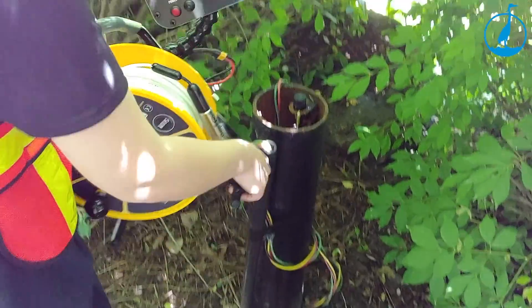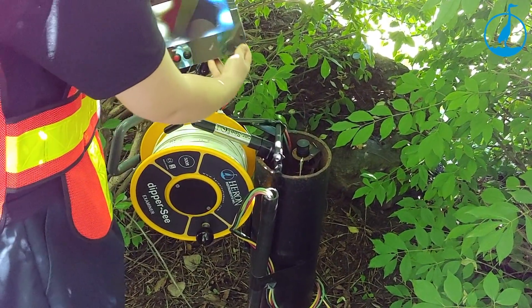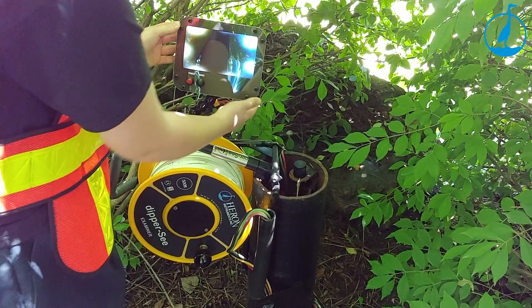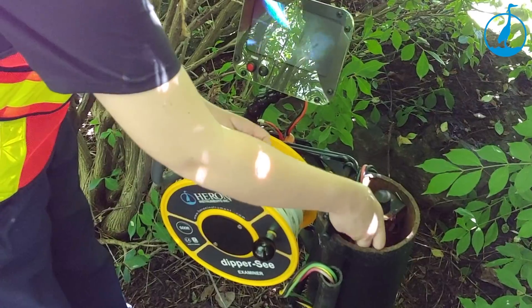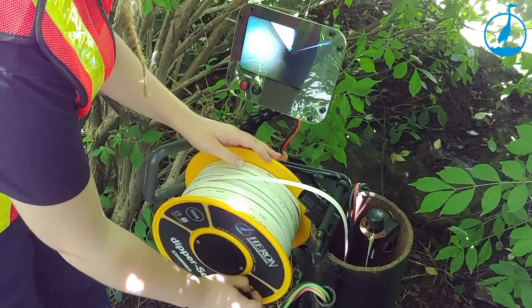Next, hang the Dipper C Examiner from the well using the third hand and angle the adjustable positioning arm so the display monitor can be seen at any desired position. Remove the camera probe from the probe holder and undo the brake on the back of the unit, allowing the tape to unwind down the well.